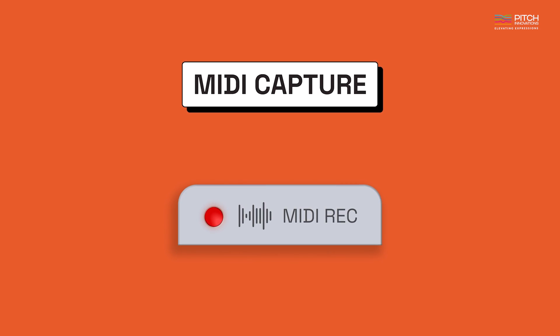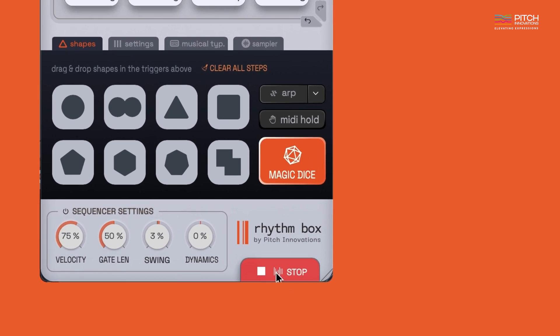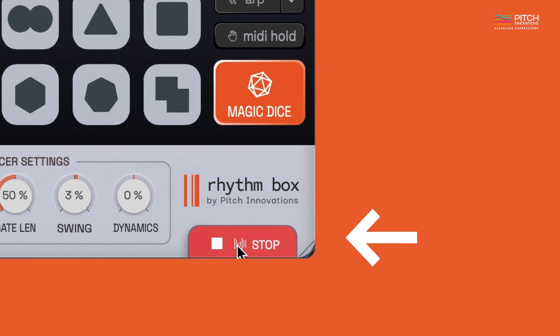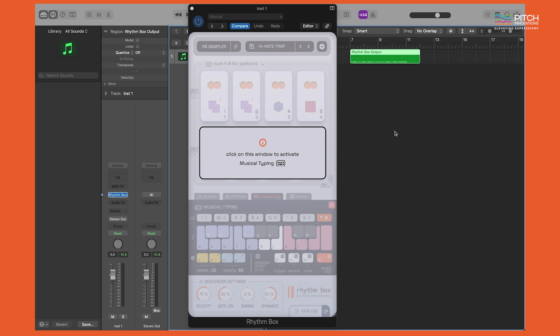MIDI capture is an essential feature of Rhythmbox as it is the primary way to record and capture your musical typing performance from the plugin. Here's how it works: just hit the MIDI record button at the bottom and start performing. Once you hit stop, you will see a MIDI clip. You can drag and drop the MIDI clip to place it in the same track as Rhythmbox.